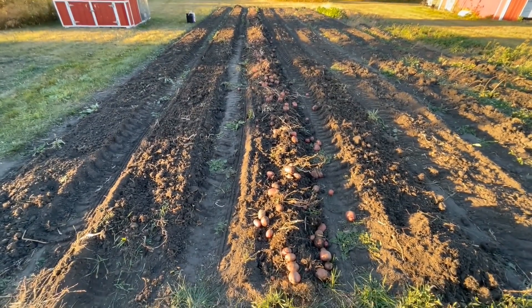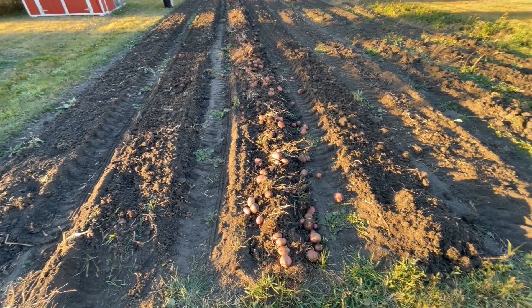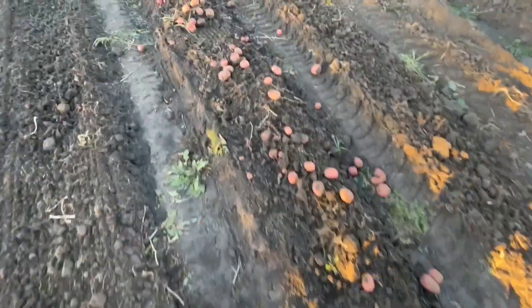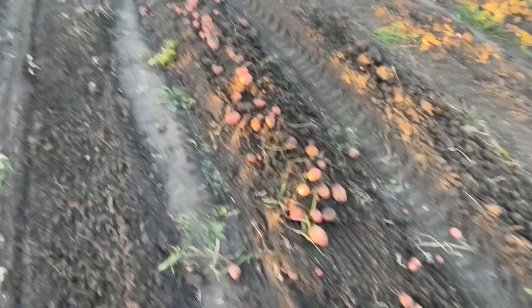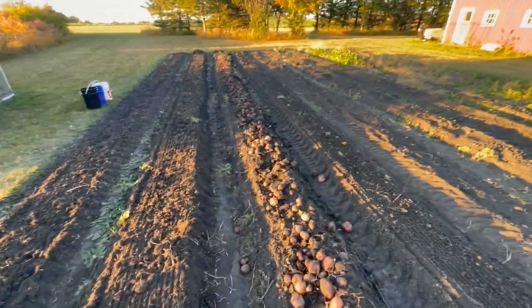That still saves a pile of time — I'm super happy with that digger. So many red potatoes, just so many of them. Last row.